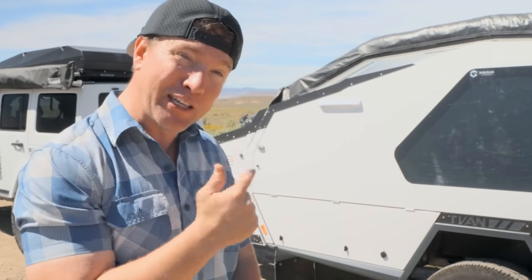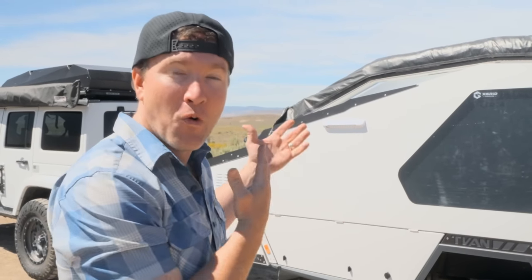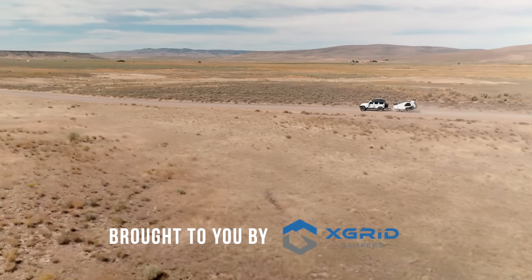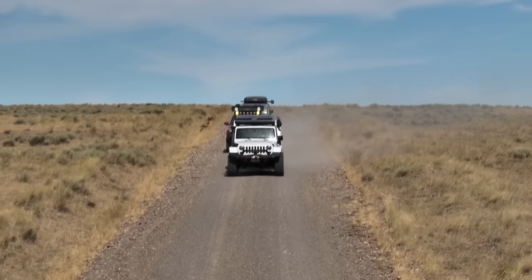We're headed down to the Owyhee River to watch the stars tonight, and I'm going to tell you a little bit about this trailer as we set it up and drive down there so you can see firsthand what this thing's all about. Meet the Track T-Van Zenith, an Australian-made off-road camper like nothing I've ever seen before.